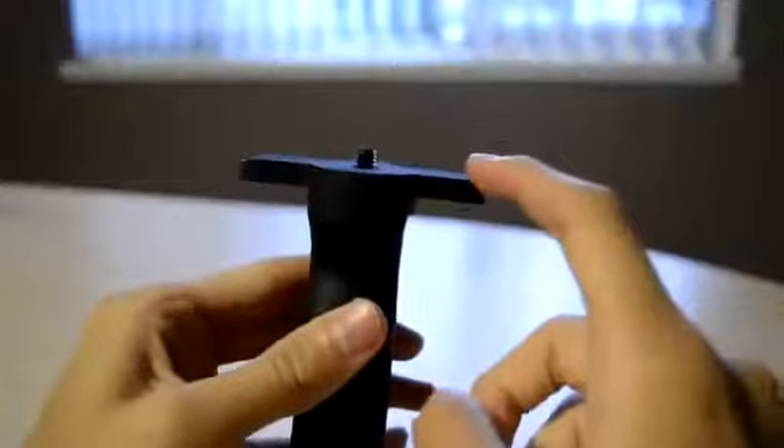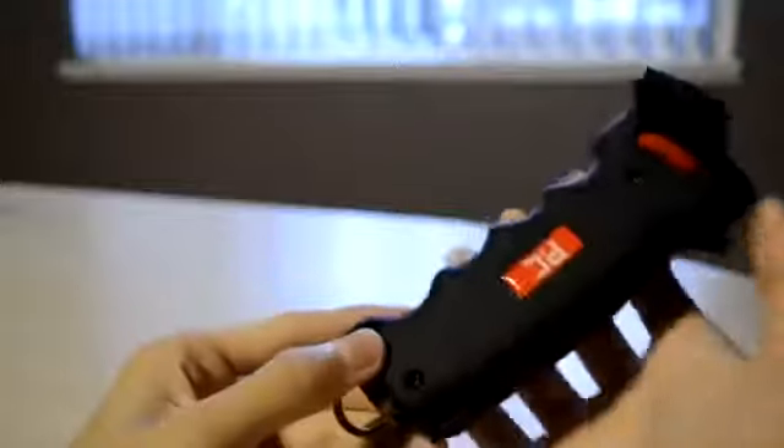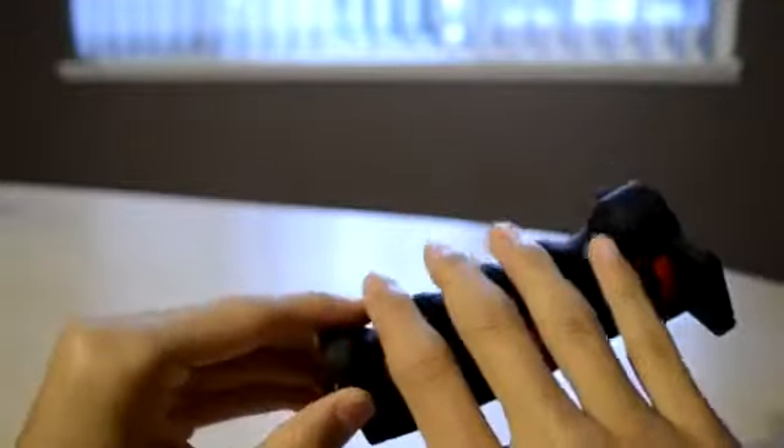On the top it has a rubber feel, and you can put your camera onto the tripod mount. On the side it has a grip so you can put your fingers onto the pistol grip. It feels really nice and it's really comfortable to hold.